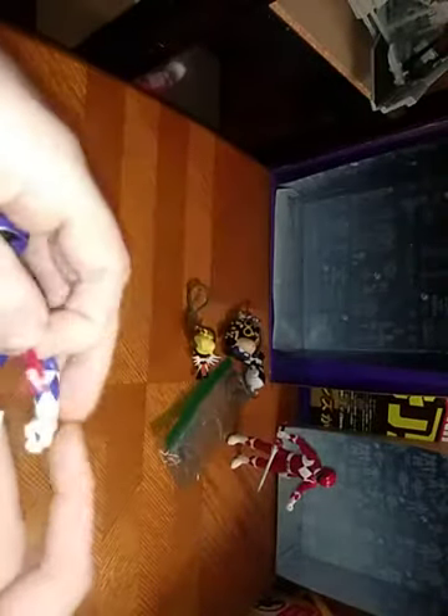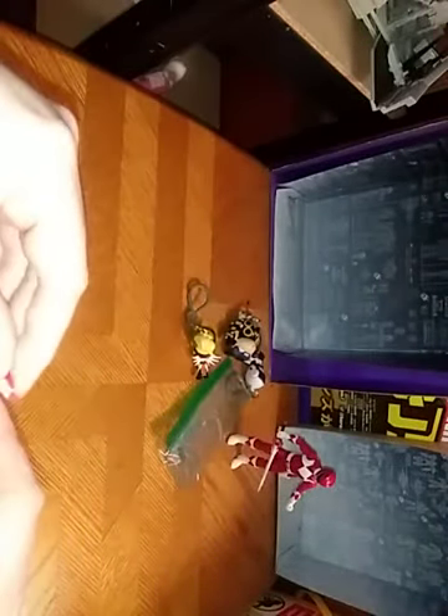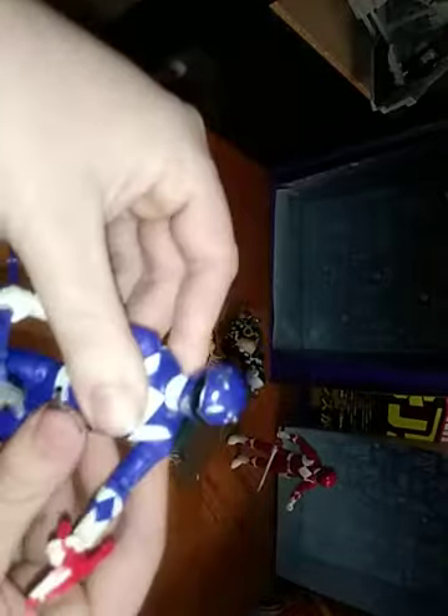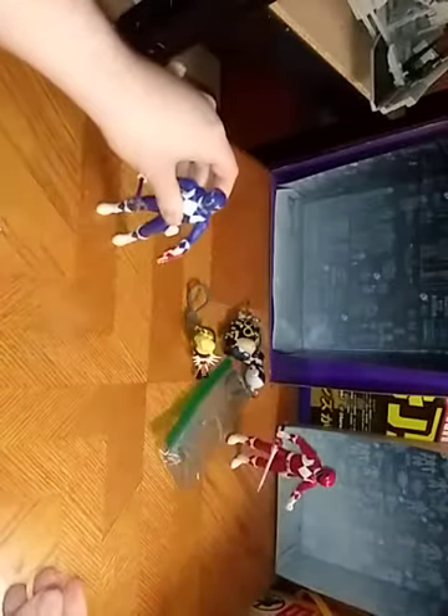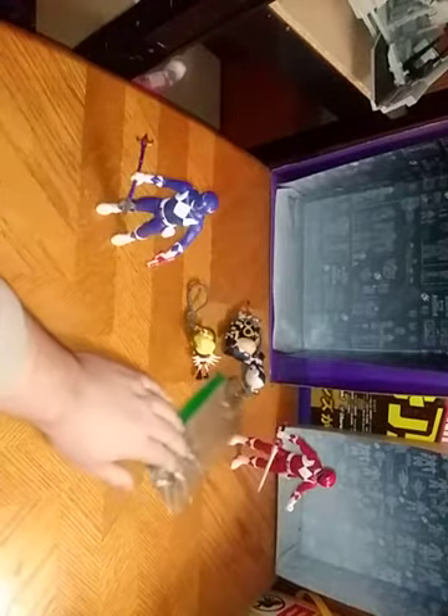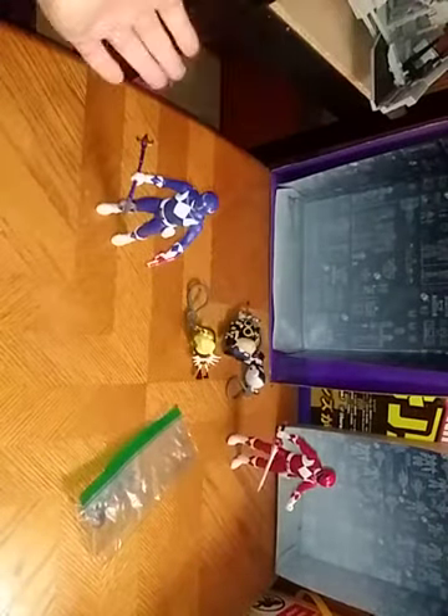He can totally pull out his pistol and go shooting with this Power Ranger's pistol — pew pew, bang bang! I love saying that. And that's all there is to say for the Blue Ranger.